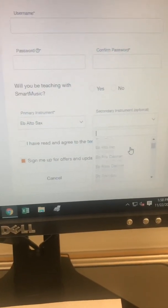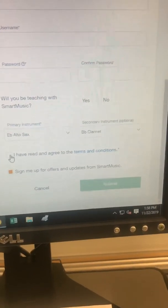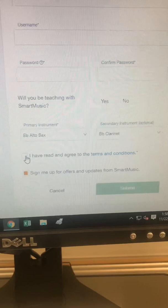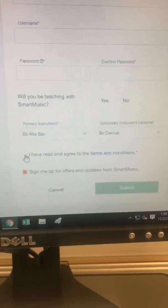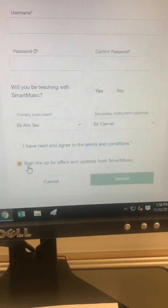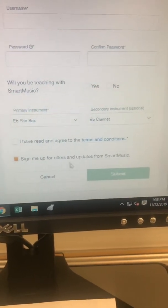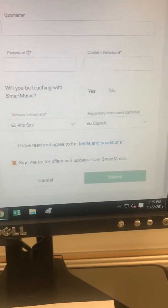Your second instrument could be clarinet or bass guitar. Then you have to click the button that says 'I have read and agreed to the terms and conditions.' If you'd like to receive offers and updates from SmartMusic you can click that, and then click the submit button.